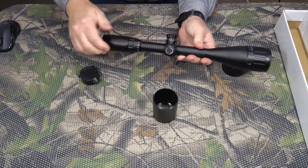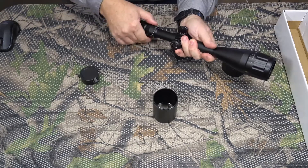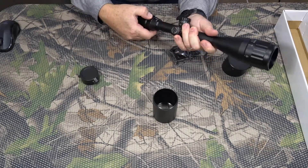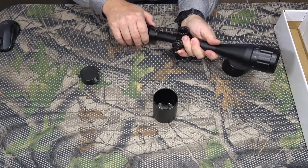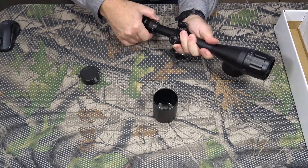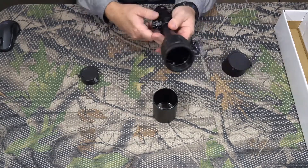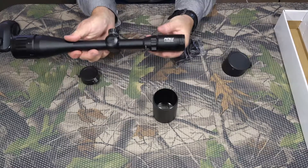It has elevation and windage adjustments. It is stiff to move, but that means you won't accidentally bump it and knock it off. It does move smoothly, but it takes some force to do that. Yeah, Pinty 6 by 24 — it looks like a nice scope here.